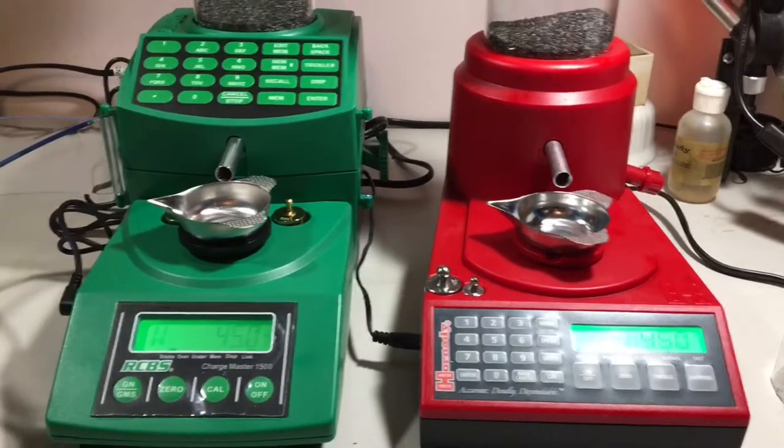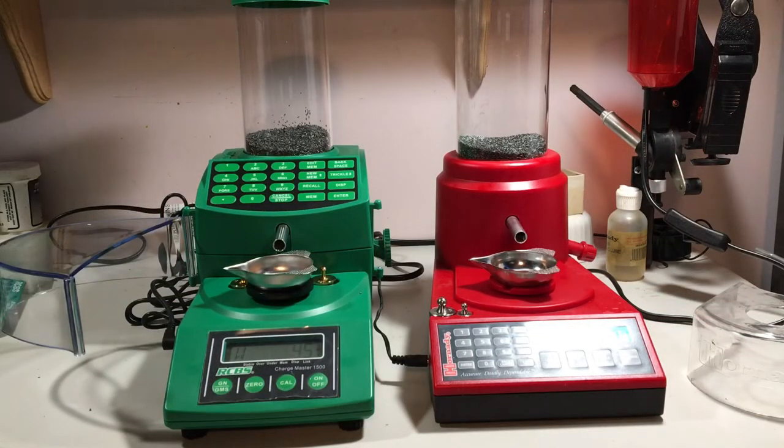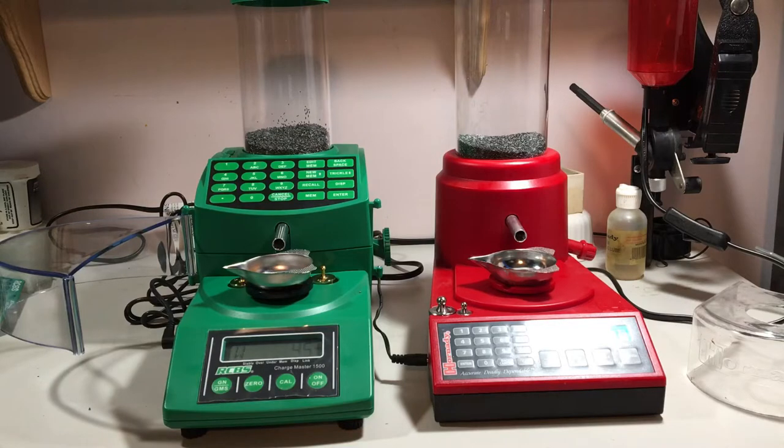For video purposes I'll leave these open, though both companies recommend keeping them closed while dispensing. One thing I noticed fairly quickly is that as far as calibration and basic functions, the RCBS is very similar to the Hornady. If you're familiar with the Hornady, the basics on the RCBS — calibrating, zeroing, punching in weights — should be easy to learn. I have them both set up at 45 grains and I'm going to try to hit the dispense button at the exact same time.